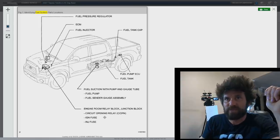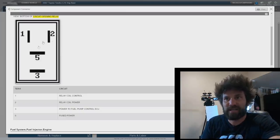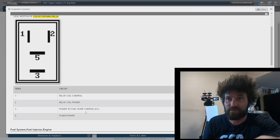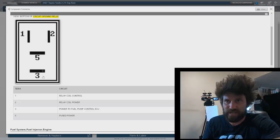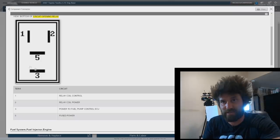That brings me to the next diagram I'm going to show you. This shows us all the pins on this relay and what they do. This is really nice to have because I'm going to use this to jump power across between pins five and three down here. This is what actually connects to get the power to the fuel pump — actually it's got to go to the fuel pump ECU first. This is what powers it up, and I think this is where the problem is.